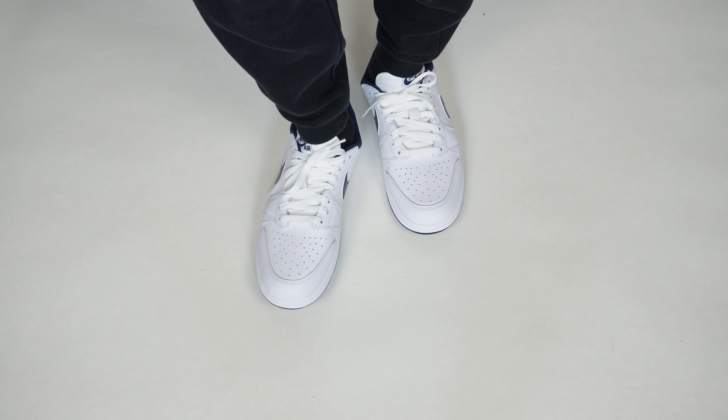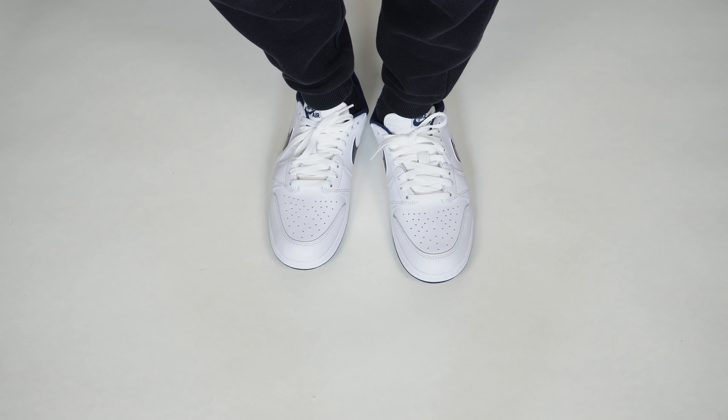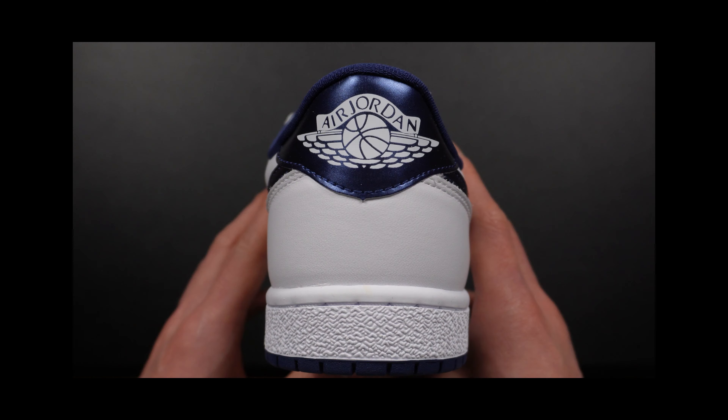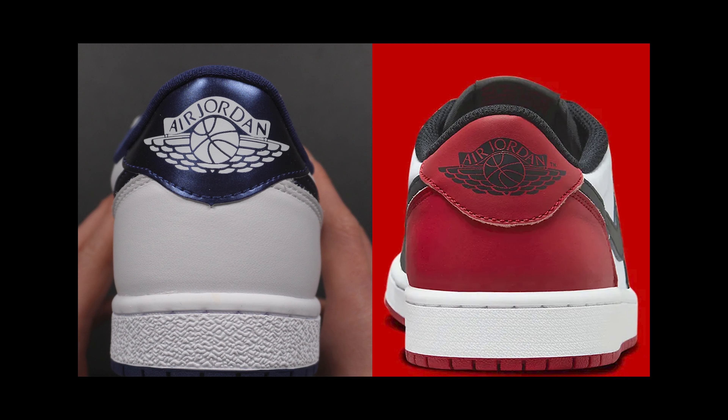There's also your size printed on the ankle collar along with the product label next to it. From a bird's eye view, the toe box area looks slightly more rounded or slightly wider — not in fit, just how it looks. On the back of the shoe, the Wings logo is printed on the heel and is not stitched or embroidered, just printed directly on that metallic blue heel. On non-OG Jordan 1 Lows, you'll see that Wings logo printed on the heel counter instead. Also, the Wings logo doesn't have the TM trademark on the 85 cut, because that didn't exist in 1985.